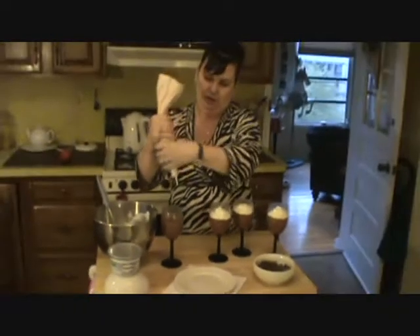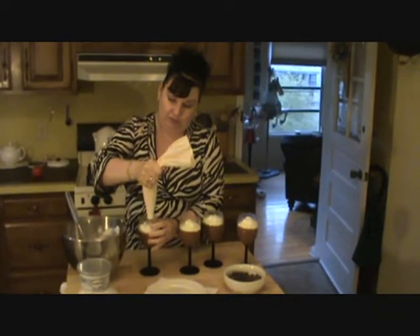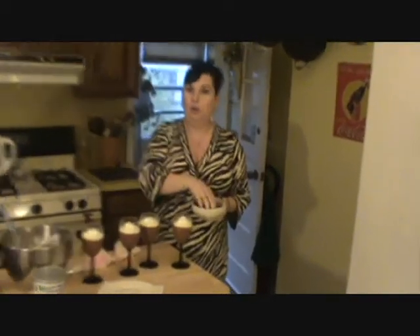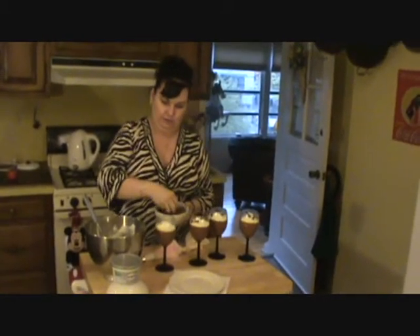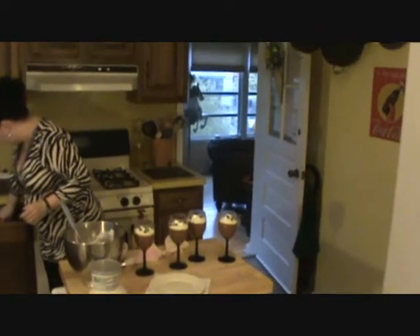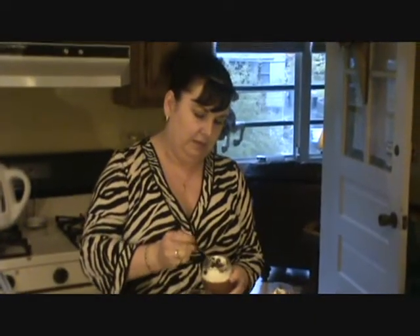I took them out 10 seconds before the timer went. If your husband calls and says he's bringing his boss home for dinner or something, you can get this together really quickly. Now, I'm a chocoholic, so I would even put some chocolate chips on top just to add a little more chocolate because I love it. So I'm going to get a spoon because I can't wait any longer to taste this, and I like to get some whipped cream — and I have one chocolate chip on there too.